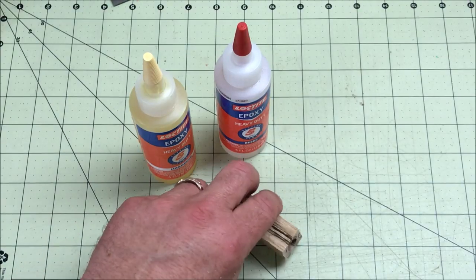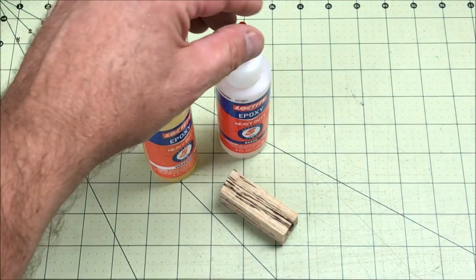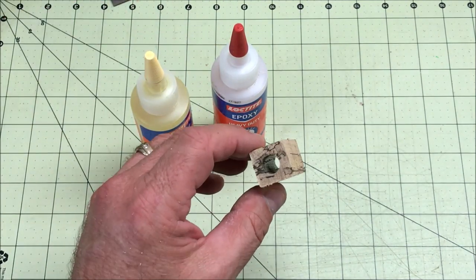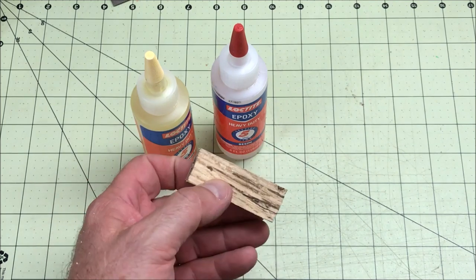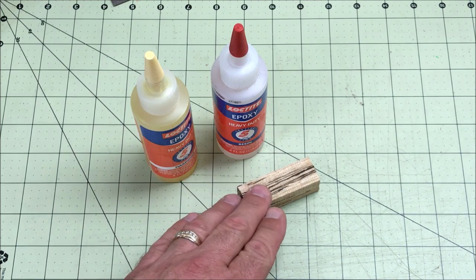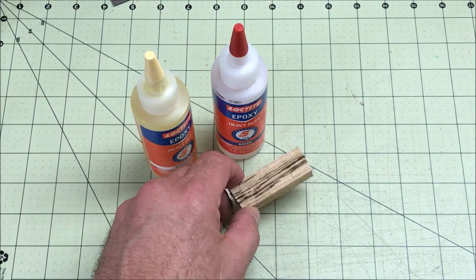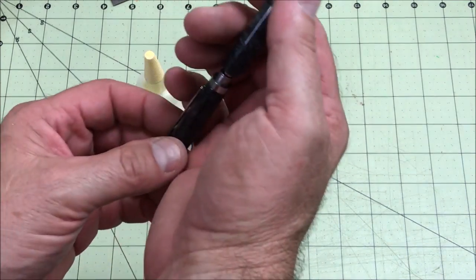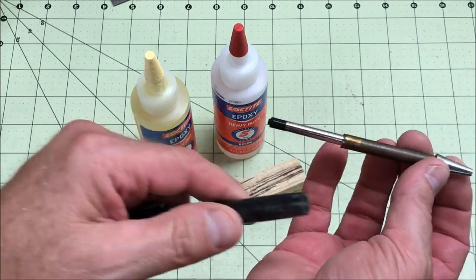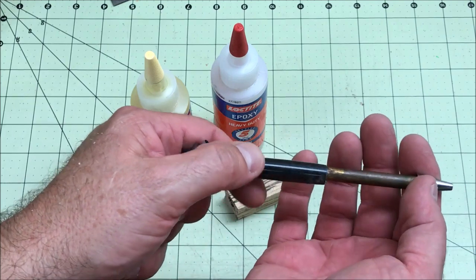I'm getting ready to glue the tube into this blank and I'm gonna use epoxy. This is a two-part epoxy — you mix equal amounts together and it will glue the tube into the blank and I guarantee it will not come out. The reason I'm switching to epoxy from CA is I now have to prep blanks the night before so the epoxy has plenty of time to dry. Here's a pin I made a while back that my son wanted, and look at this — the brass tube is coming out of the pin, the entire pin is coming apart.